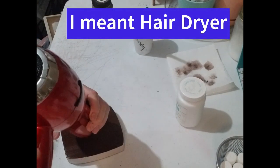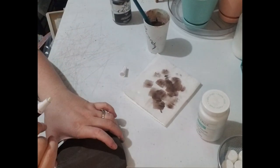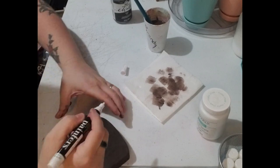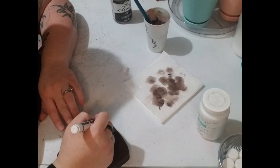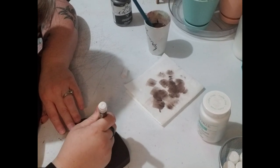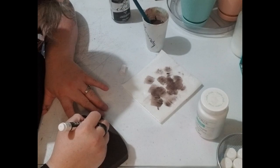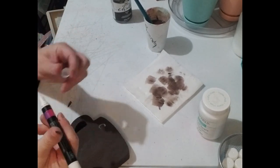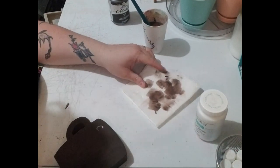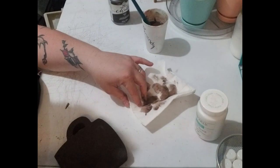I'm going to write a quote on here. I was going to use my white paint, but I'm going to use a Paris marker instead — you can still use paint and a paintbrush. I like this side best, so let's write on it. Actually, I'm going to use a different color — I don't like the way this is looking. Let me try my silver. Nope, still not happy with it.